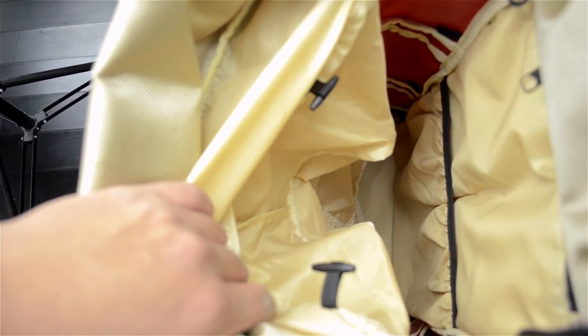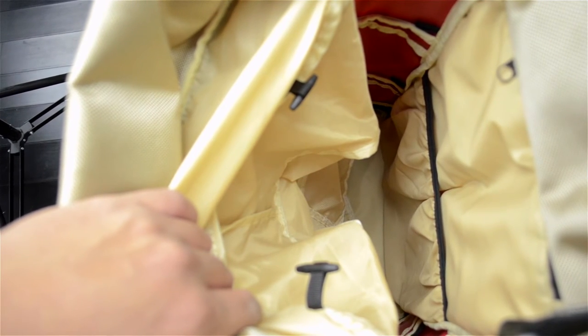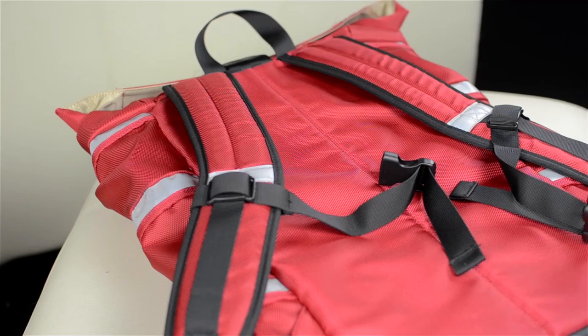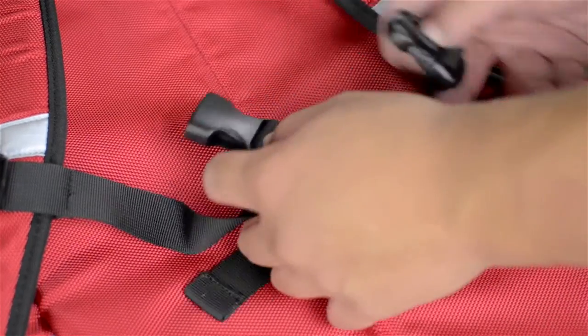On the inside of the bag there's plenty of room for pretty much anything you're going to need. It actually has a 42 liter capacity, which is pretty big. There's also a zippered pocket for any valuables and a sleeve for your laptop. On the backpack side of things the straps are very comfortable and well padded, and there's also a chest strap to keep it nice and snug.